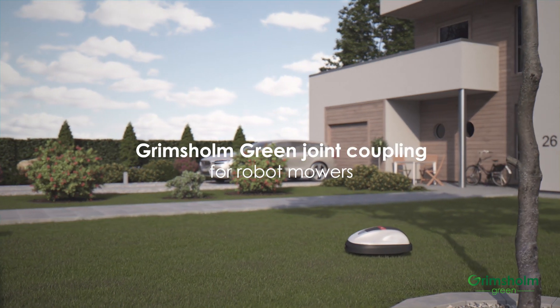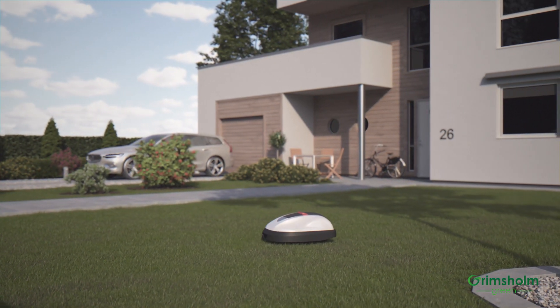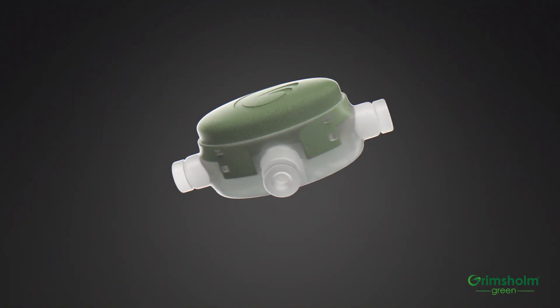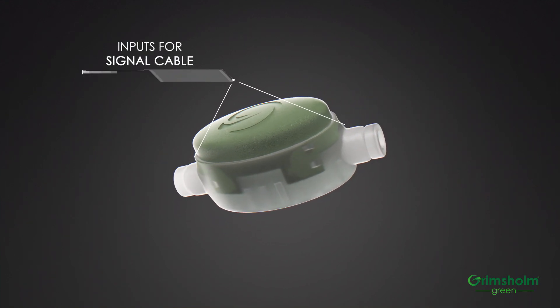At Grimsholm Green we've discovered that the weakest link in any robot mower installation usually is the joint couplings. That's why we've developed a specific joint coupling for robotic lawnmowers. This innovative new product is the result of years of research and development, and even the smallest details have been considered in our visionary development.